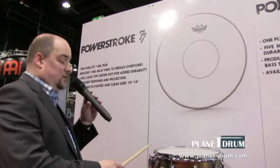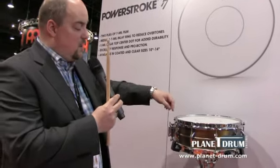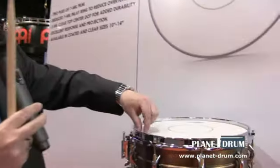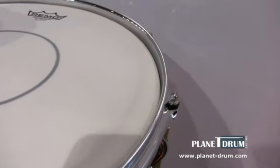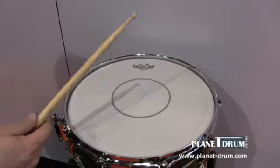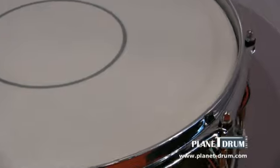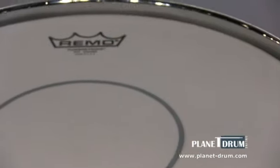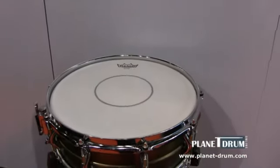It's a two-ply drum head — two plys of 7mm with a 7mm short dampening ring inside, and a 5mm clear dot on top. I will show to you how it sounds. It's got some small overtones, excellent response and projection. And the dot gives you a lot of durability.